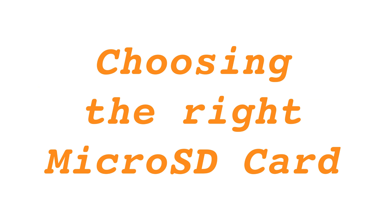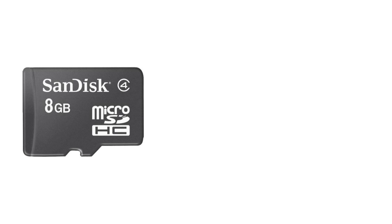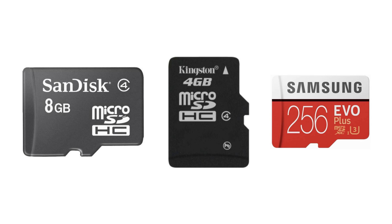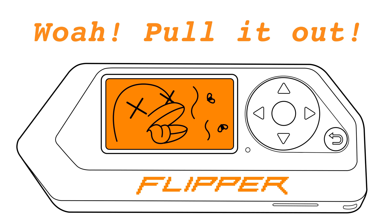Choosing the right microSD card: use a high quality branded microSD card like SanDisk, Kingston, or Samsung to ensure your Flipper Zero performs well. Low quality cards can lead to poor performance or even damage your device.